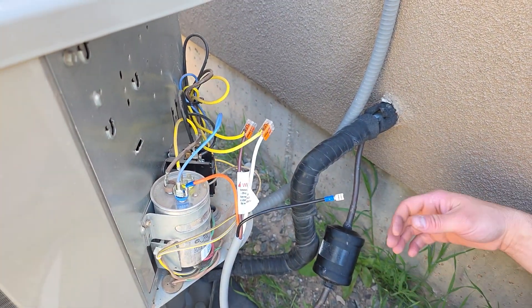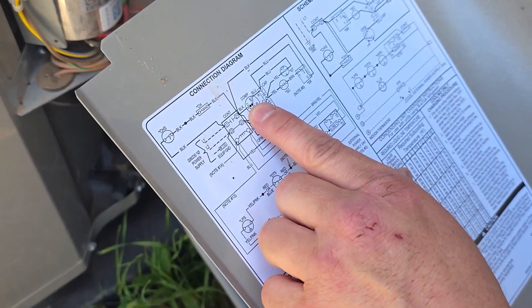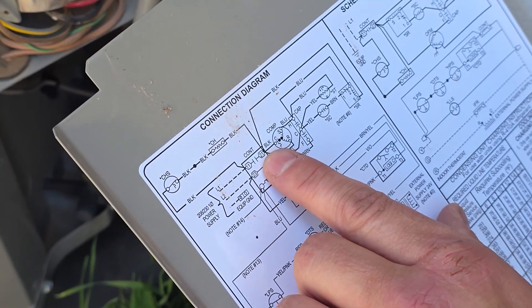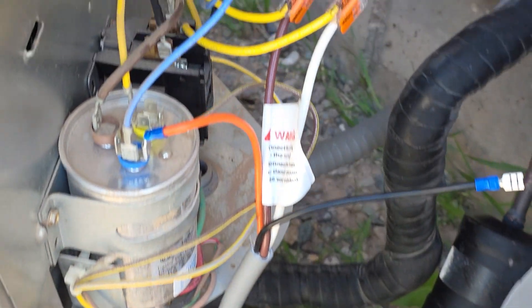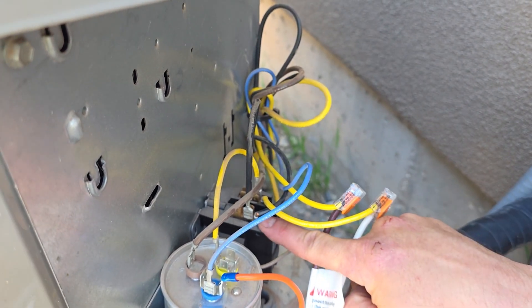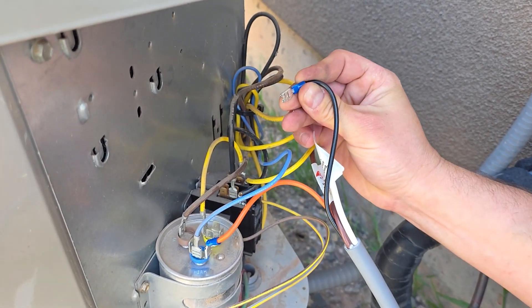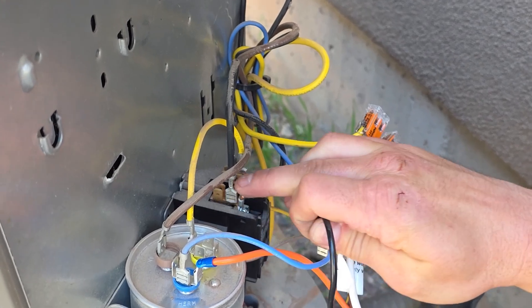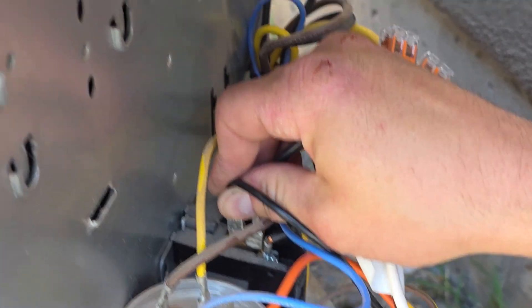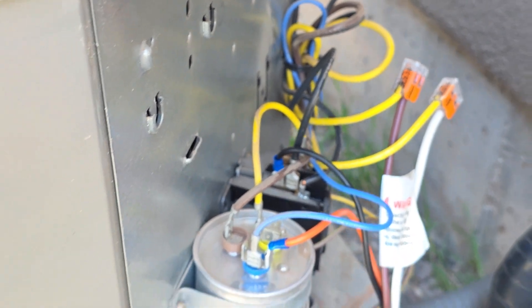Now go back to the wiring diagram — the last wire is the C wire, and most of the time it's a black wire, but it could be different on yours. Follow it from the compressor to where it lands on the contactor. This black wire has a spade connector on it, and there are empty terminals on the contactor — find whichever one works best for you, plug it on there, and voila! Just like that, you are wired up and ready to rock and roll.